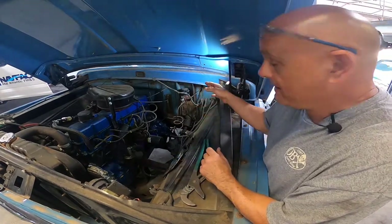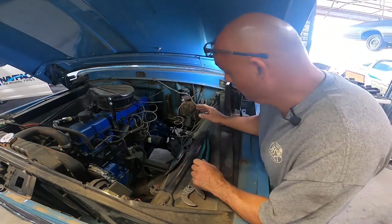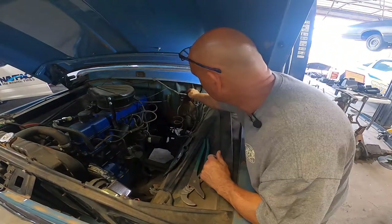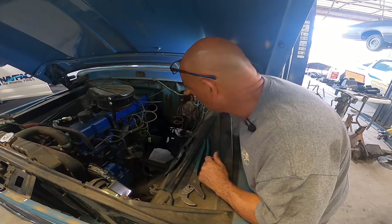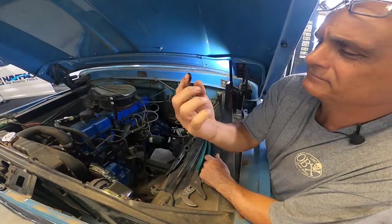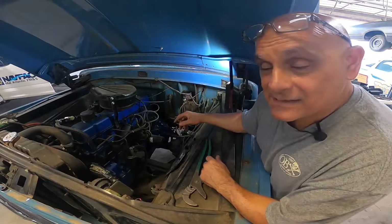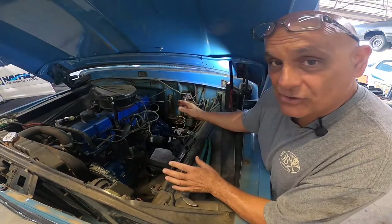So the first thing I'm going to do is check the master cylinder. I got a hunch we're not going to find any fluid in here at all — suspected bone dry. And dirty. Look at that. This fluid is black. All right guys, let's check out the wheel cylinders. Let's make sure they're not leaking.